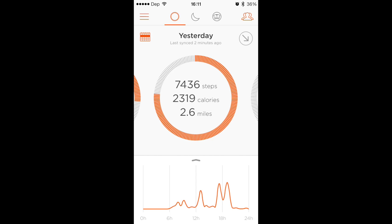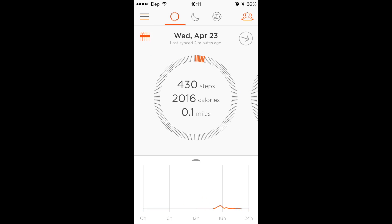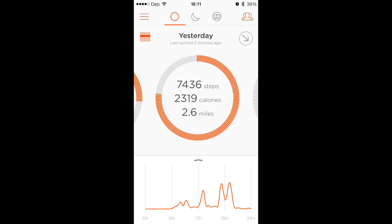So you can go back through all the days that you've had on here. Obviously yesterday you can see I was more active — I actually wasn't, I just wore it almost all day yesterday. I only got it a couple days ago, as you can tell. I haven't really been wearing it too much.